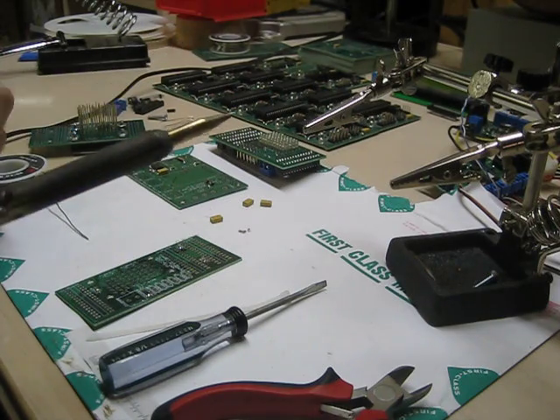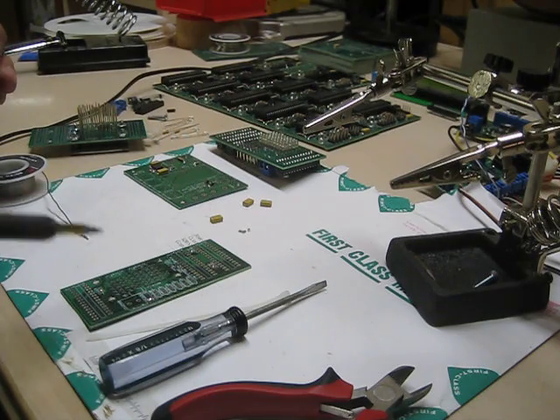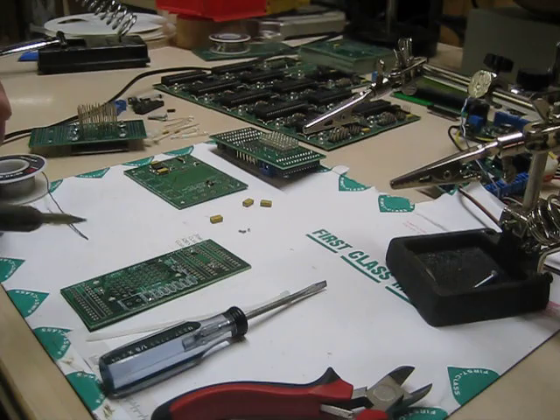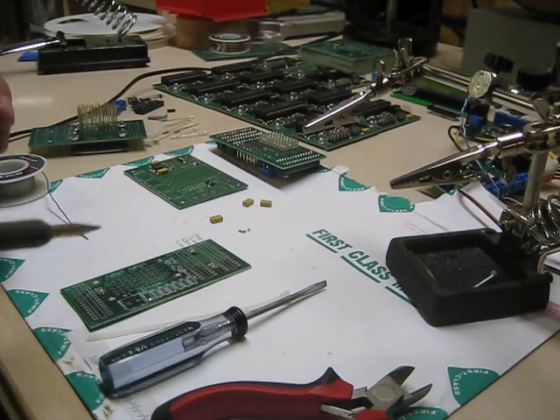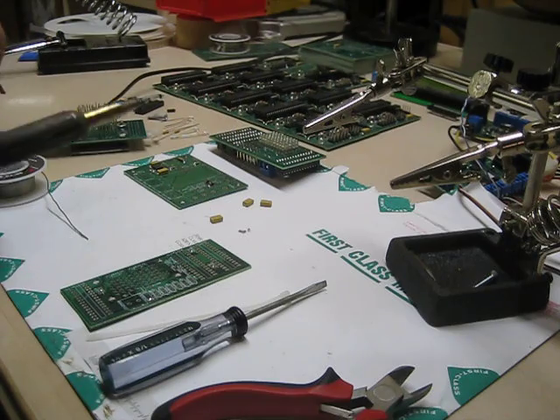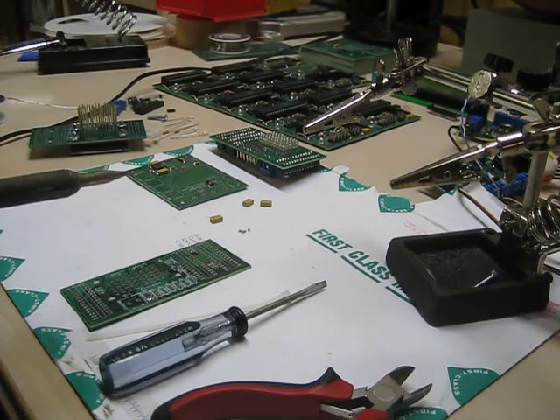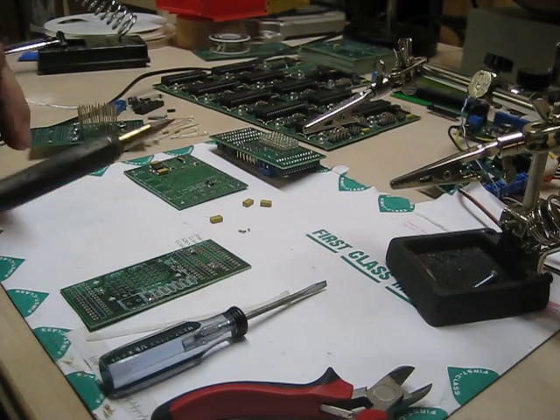Once it's right where I want it, then I can solder the other side. It's almost impossible if you put a drop of solder on both pads — it's almost impossible to get that thing flat and where you want it, because one of the soldered blobs is hard and your little component won't go flat on the board. So this method seems to work better.